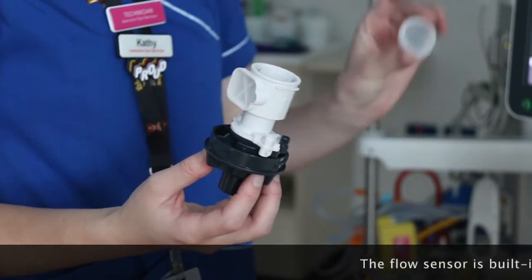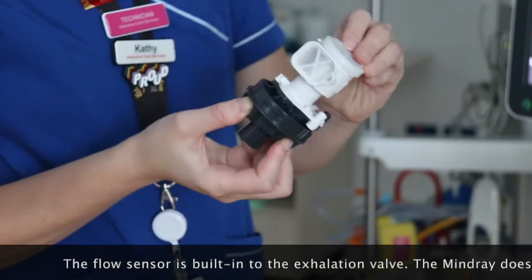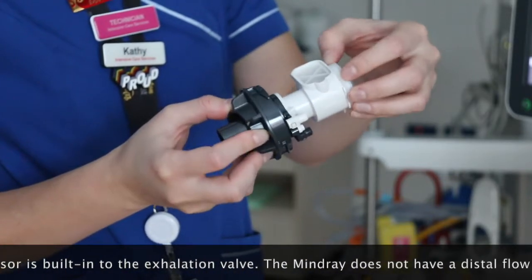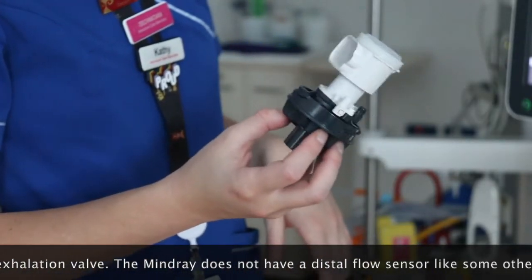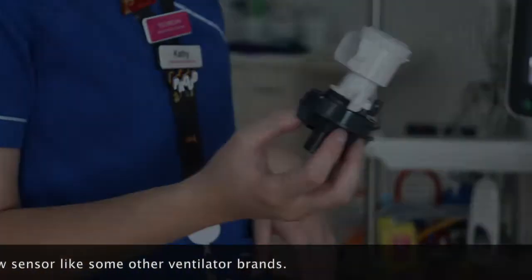This is your exhalation valve. You want the diaphragm to be covering this bit here. We send this for sterilising between every patient, and the most important part of the checks that we've found is calibrating your flow sensor to your ventilator before you do your system check.